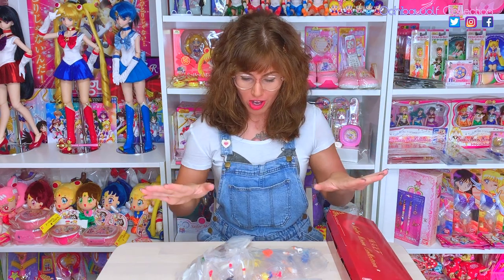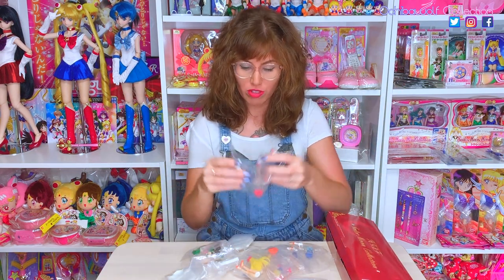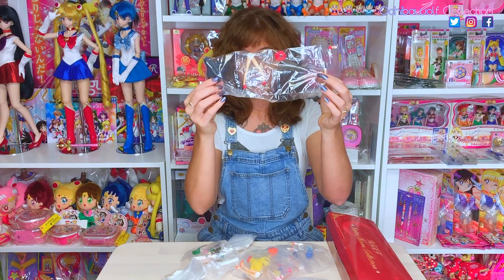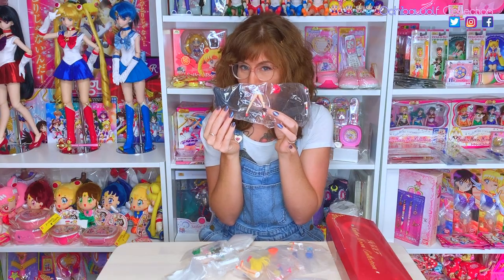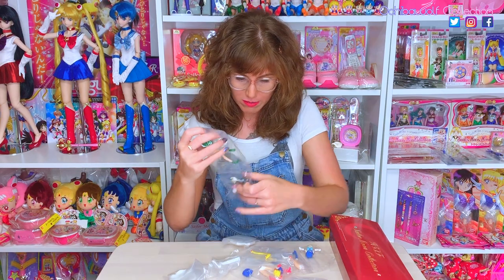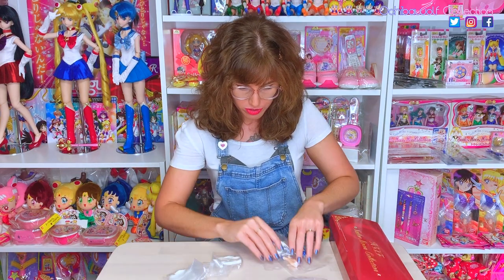I've got them all spread out on this table. They come in little plastic bags, with different compartments for each body part — here are her legs, creepy. We've got Sailor Mars, Sailor Venus, my girl Jupiter, Sailor Moon, and the kitty cats. Who do you want to start with first?